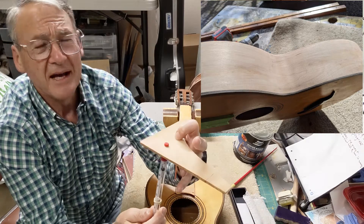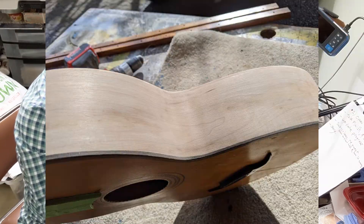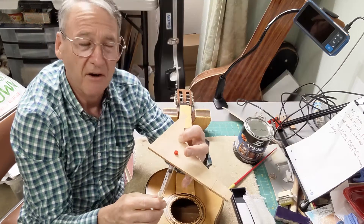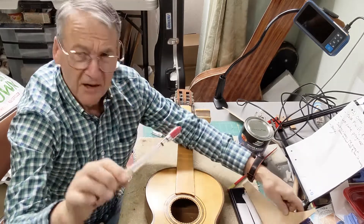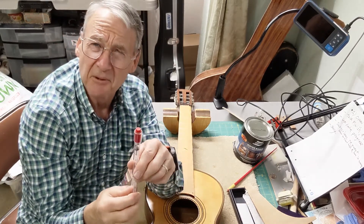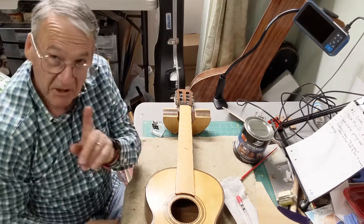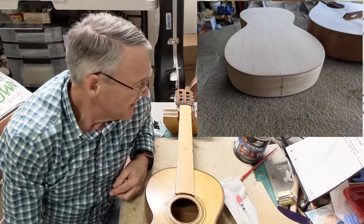I used the hacklinger gauge especially on the sides to verify the thicknesses, and the good news is I was able to sand it all out and there was still enough thickness. The hacklinger gauge is a great tool for getting accurate readings on tops, backs, and sides of a guitar. You have to handle it carefully — you don't want to drop it. Thank you Bill, it's a really useful tool.